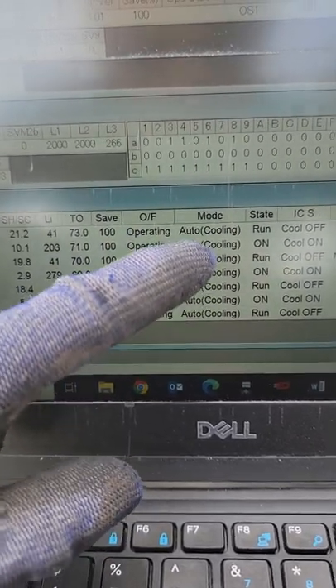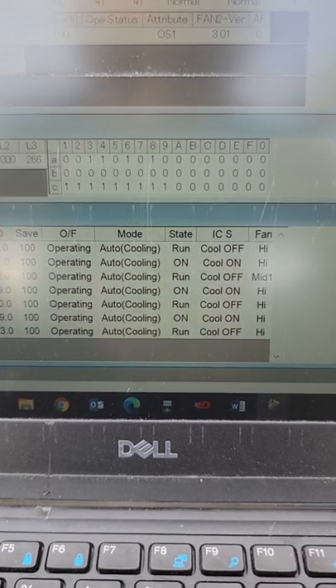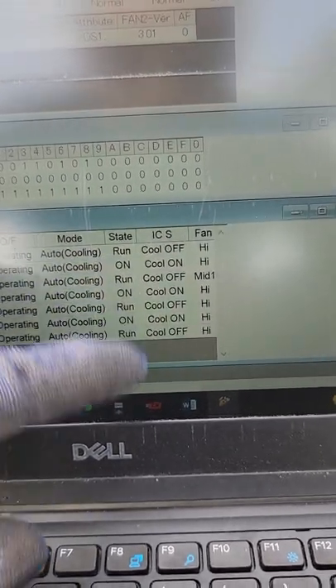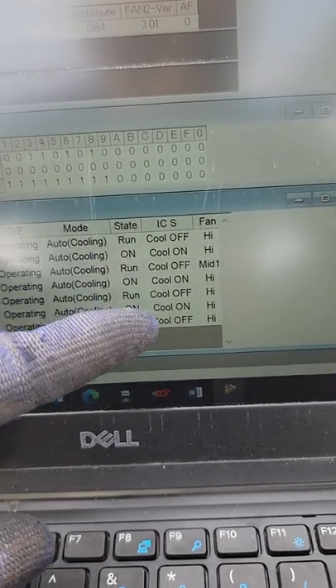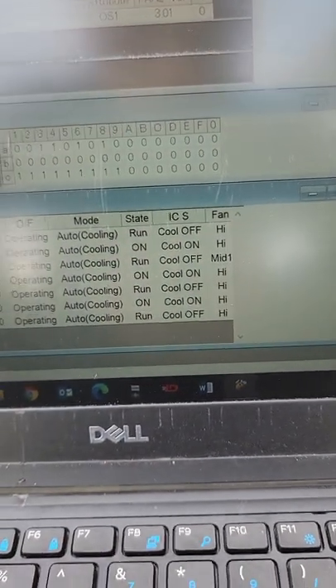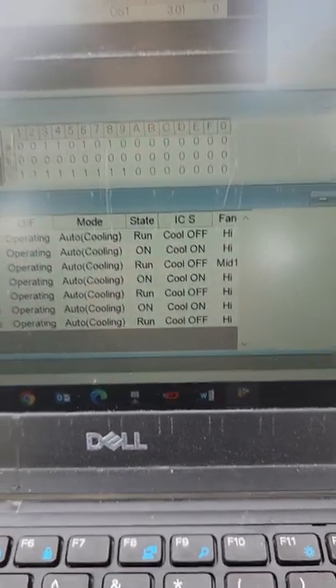Mode is the operating mode — you can put it in auto so it automatically switches between heating and cooling. State is run or whatever. Indoor coil state: cool on, cool off, heating on, and so forth. Fan shows whatever speed the fan is at.